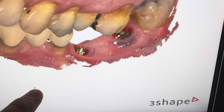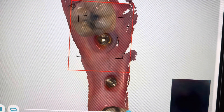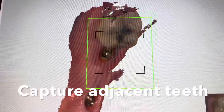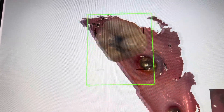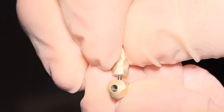You can see we're picking up the multi-unit position, but what really matters is where the polos are, because the bridge fabrication is going to be based on where the polos are — they are essentially lateral scan bodies. When we do this we get a really nice scan, and we have to pick up the two adjacent teeth before we place the polo scan bodies.